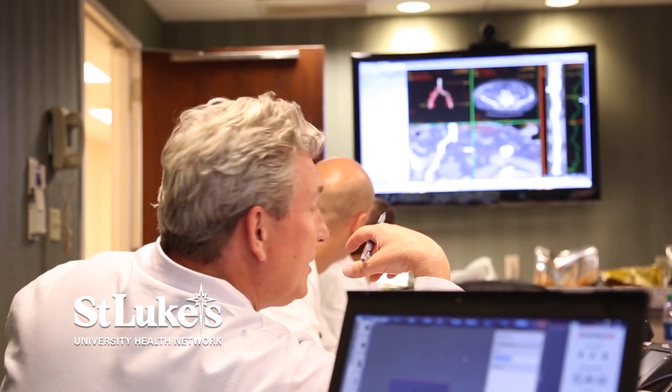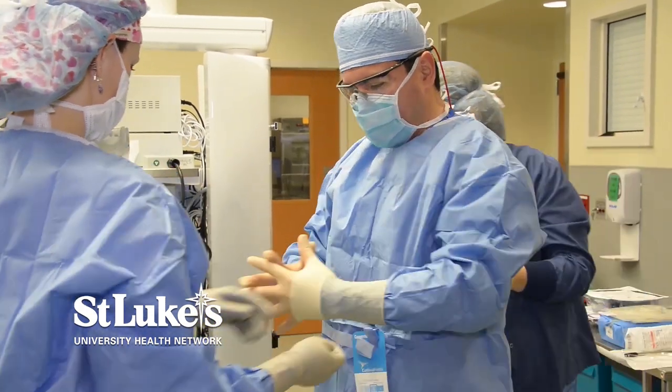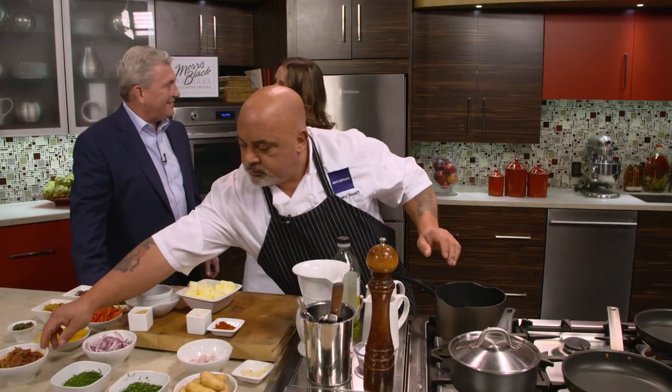I'm an interventional cardiologist, so I do a lot of procedures through catheters — put stents in heart arteries for people who have blockage, put heart valves in through catheters, and help people avoid surgery. It's a fulfilling profession.